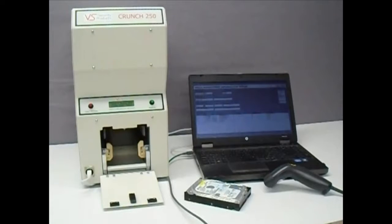First, connect your laptop or PC to the Crunch 250 using the USB cable and open the logging program. You may want to use the optional barcode scanner to speed up the drive data entry, and it should be connected at this time.